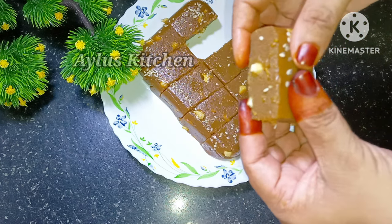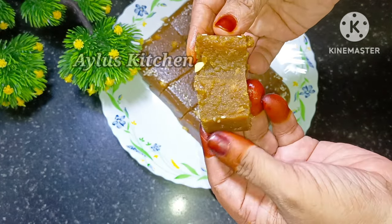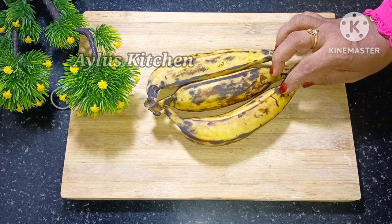We are ready for our ingredients. There will be 3 ingredients in the recipe.